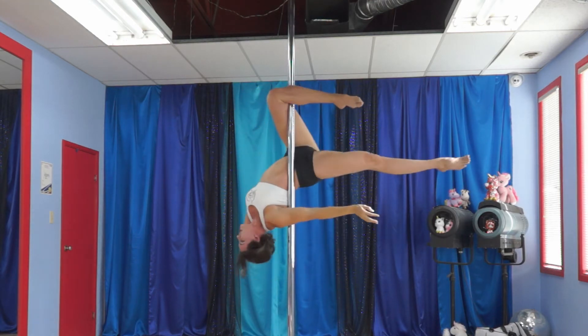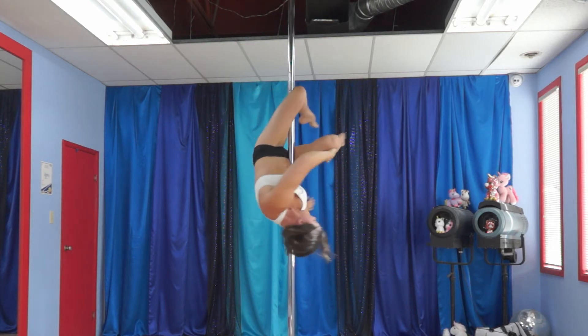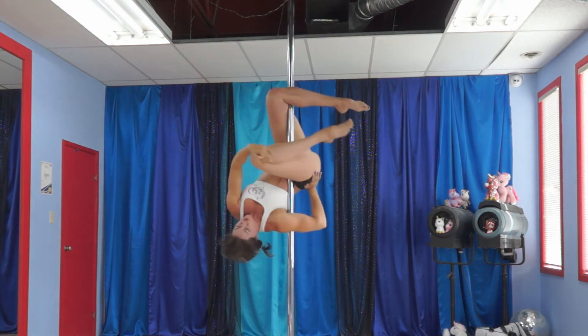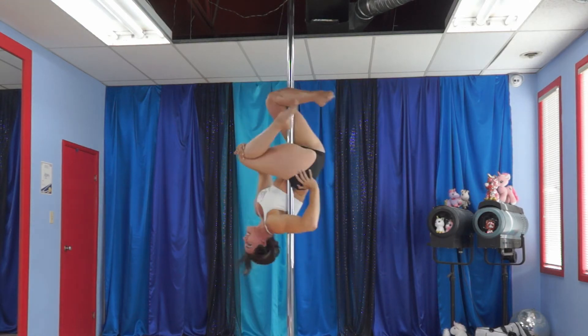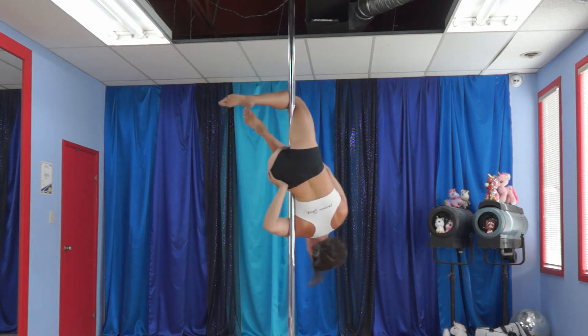From here, you're going to take the far arm and bring it across the pole. You're going to bring this leg up. Grab the knee. Other hand goes on the hip. And this is the key part — you're going to press the leg hard against the pole. This is giving you the grip to stay up here.